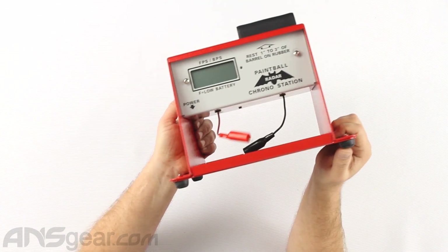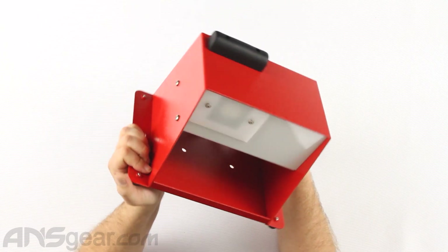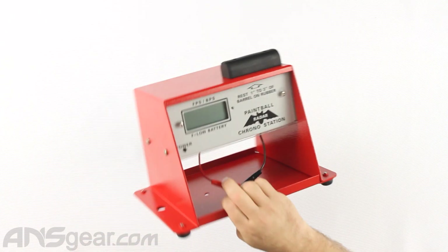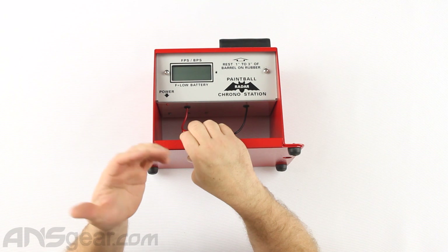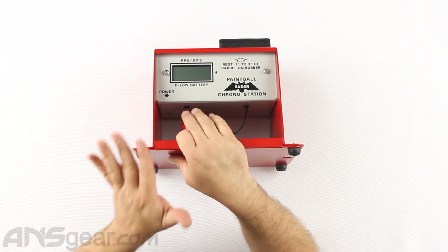Extremely robust, well built right here. These guys have been making great chronos for a long, long time. I've been using one outside for years and years and years, and they've always held up and had no issues.